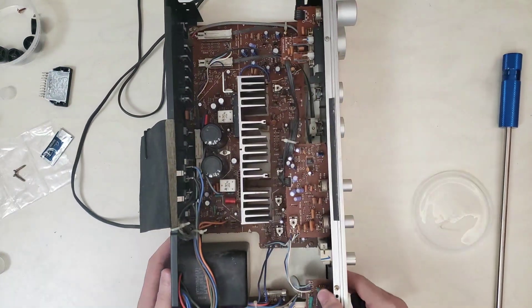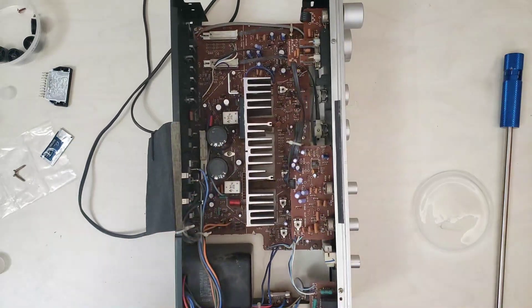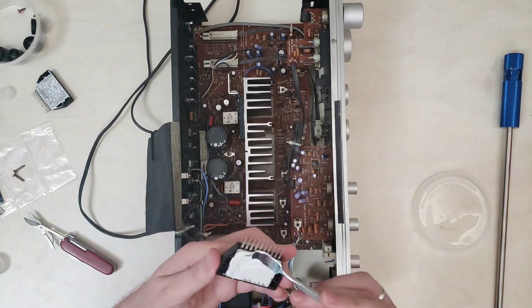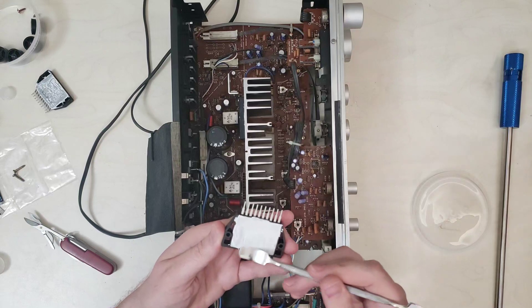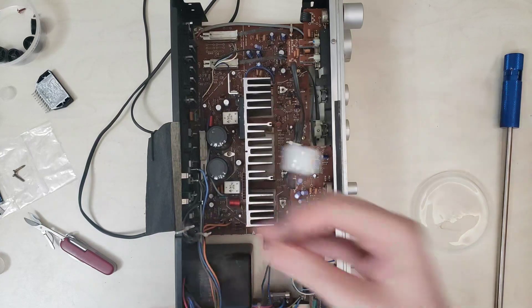There's still a mess of thermal paste on the heat sink as well, but we're still gonna slather some on here anyway. I feel like I'm in kindergarten playing with paste — which I guess isn't too far off from reality. I'll clean that up later.